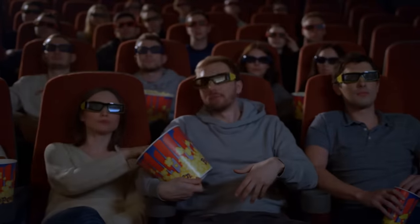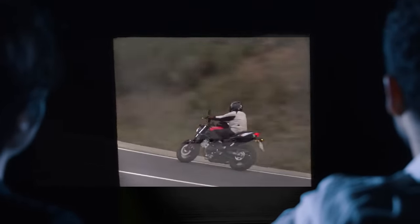So sit back, get comfortable, and let's learn together if the Suzuki SV650 is truly goated in the sauce.